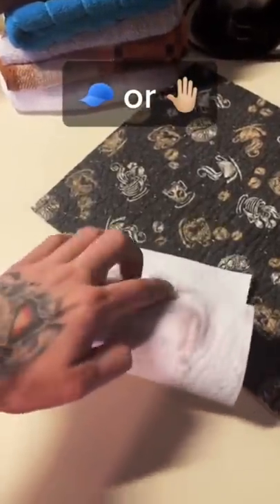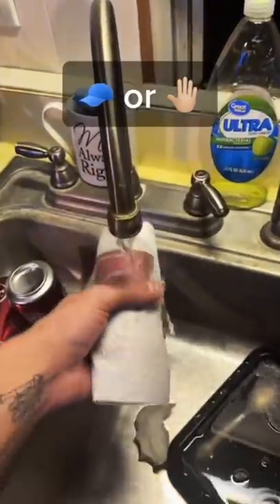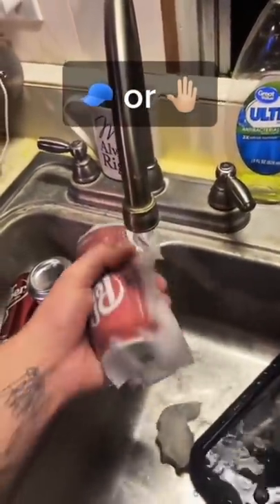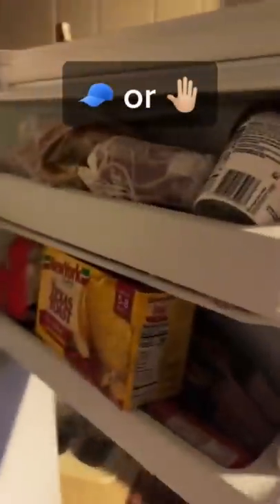How to make your canned soda cold in five minutes. Wrap the can in a paper towel, get it wet, and put it in the freezer for five minutes. Then you're done.